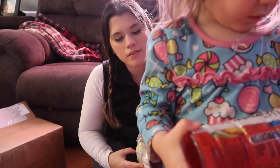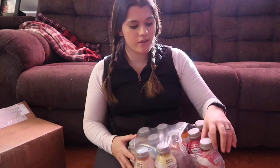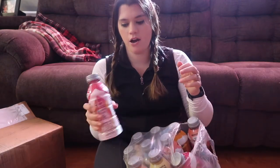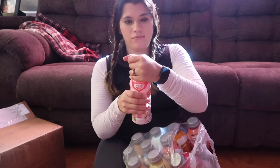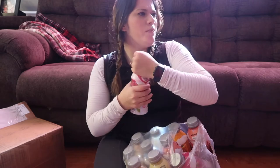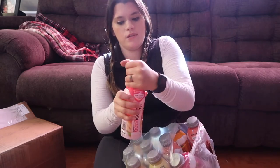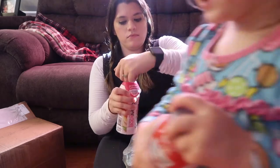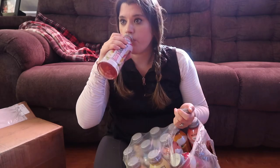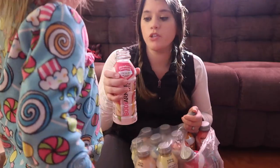I'm so excited to try these flavors out. I'm going to try the strawberry lemonade right now — they're not refrigerated but they are kind of cold. You'd think after working out I'd be able to open things! I'll get that — it smells amazing. That is really good!